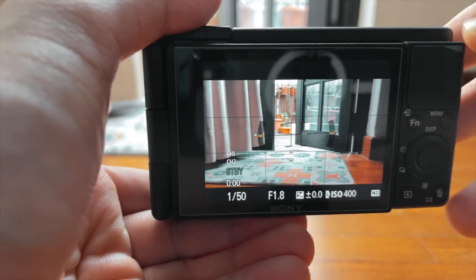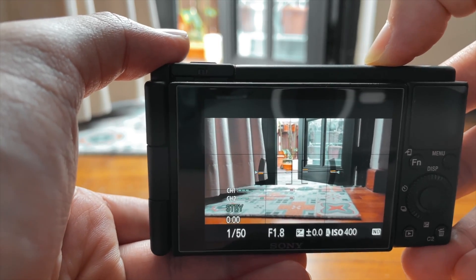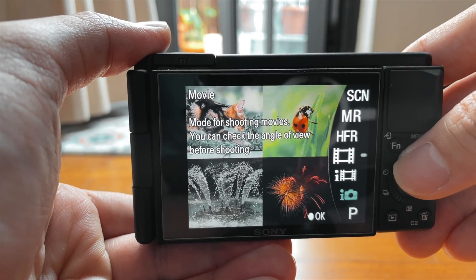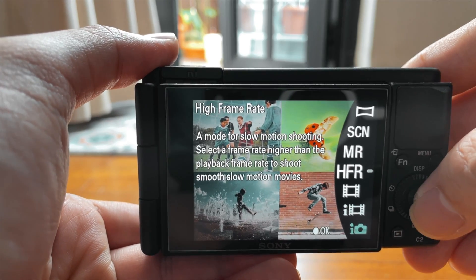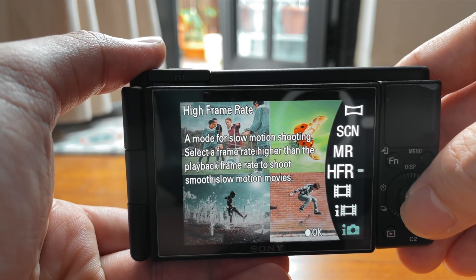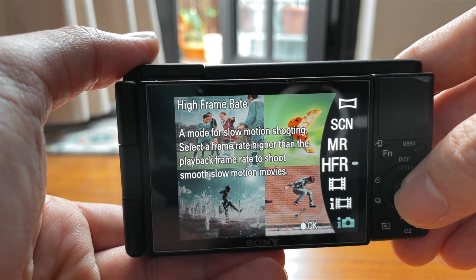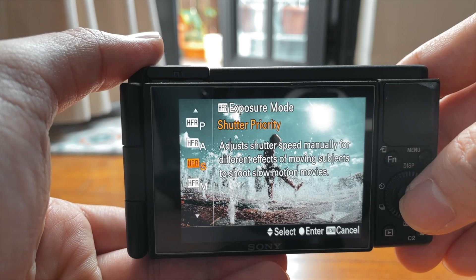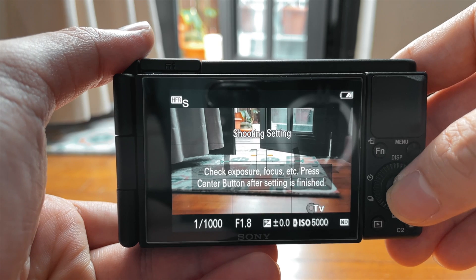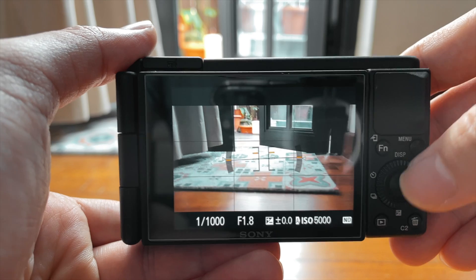You access HFR by going to mode and then selecting HFR — high frame rate. It says: 'High frame rate is a mode for slow motion shooting. Select a frame rate higher than the playback frame rate to shoot smooth slow-mo movies.' Select OK. I usually select shutter priority, then it says check exposure, focus, and press the center button.